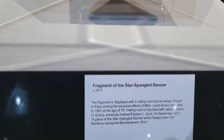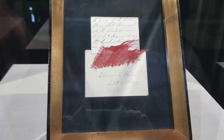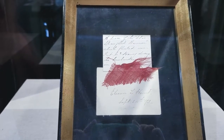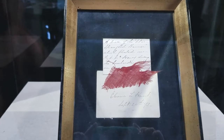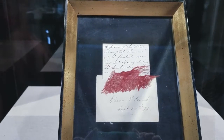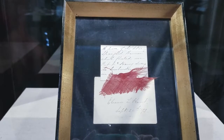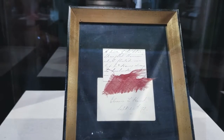This is a fragment of the Star-Spangled Banner. The fragment is displayed with a calling card and an envelope found in Paris among the personal effects of Miss Laura Emery, who died in 1967 at the age of 78. The calling card is inscribed with the name Eleanor H. Emery; the envelope is marked Eleanor L. Hunt, 24 September 1873 — 'a piece of the Star-Spangled Banner which floated over Fort McHenry during the bombardment of 1814.' This is on loan from the Star-Spangled Banner Flag House, a museum in Baltimore, Maryland.